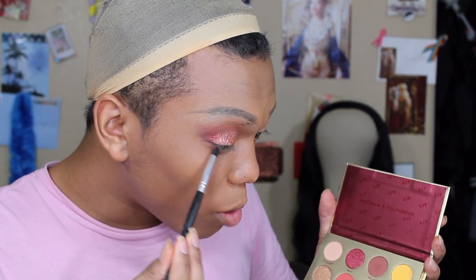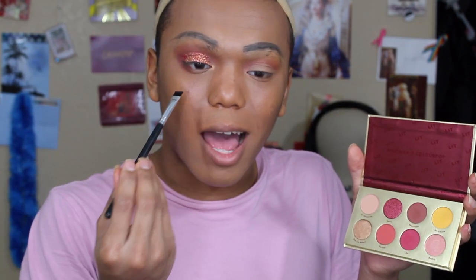Going into the lower lash line using a more overly rounded Morphe brush, I'm going to go in with Macchiato on the outer lower lash line and Like as well. Macchiato is a warm-toned dark brown and I'm putting that on the outer lower lash line to give it that smokiness the top is giving. Right off the bat with Macchiato, I do like how it looks — a very nice, pretty fade into Like.